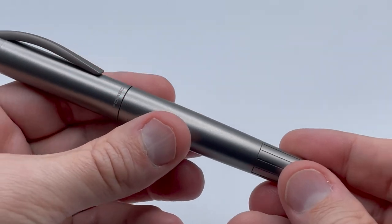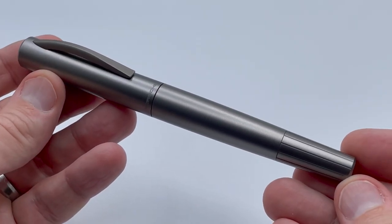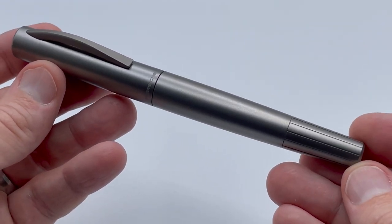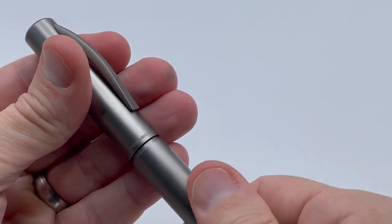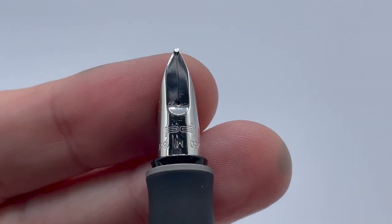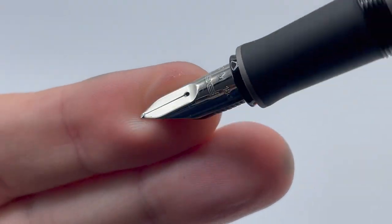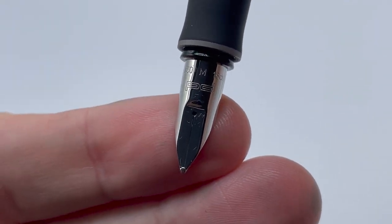The exterior has a slight texture instead of being polished — nice feel. The all-titanium construction gives it a 41-gram weight. Opening up the pen reveals a rhodium-plated 18 karat gold nib with Porsche Design initials and nib markings, although they are upside down relative to most nib markings I see.